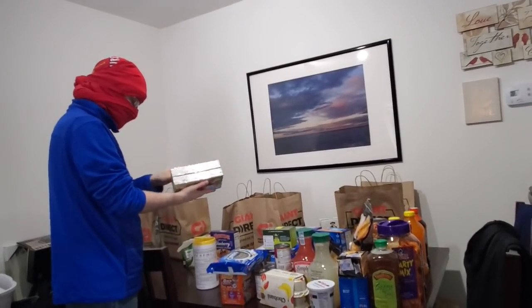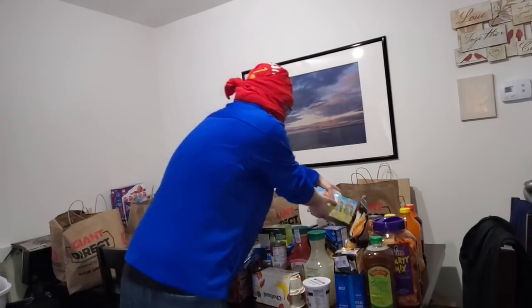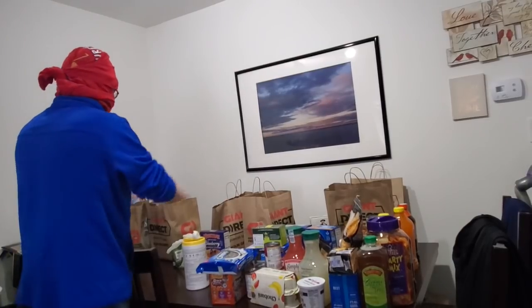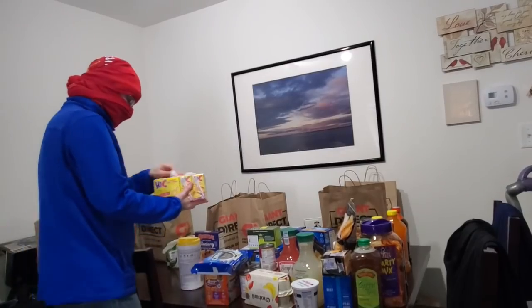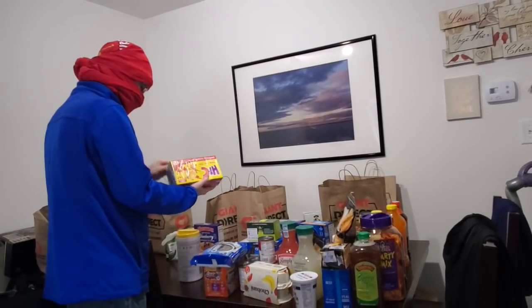Luke has been doing this every time we get groceries — bless his heart. We have some extra Lego sets in there that we meant to send off to one of our nephews. I just haven't gotten to a lot of stuff because I've been doing school.